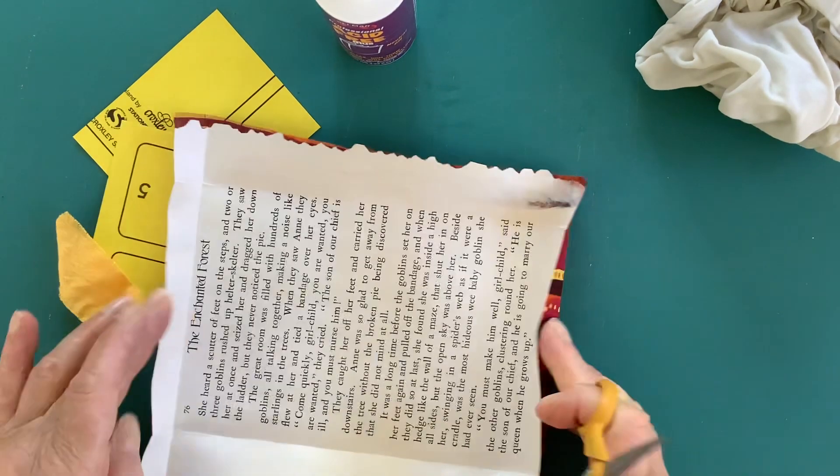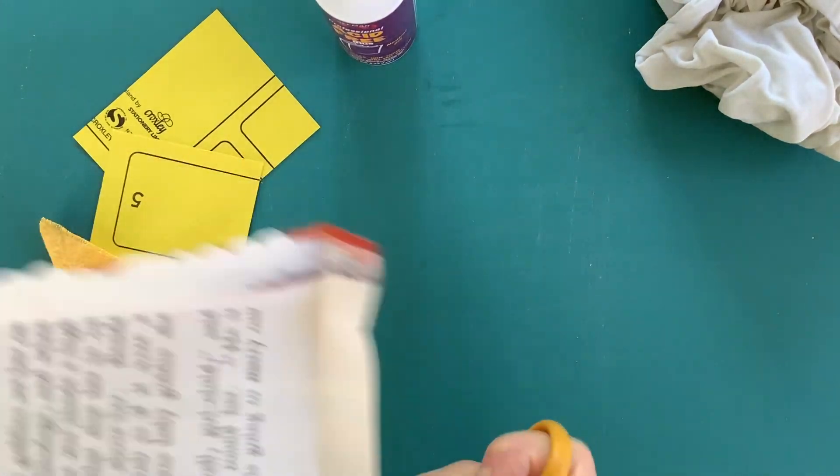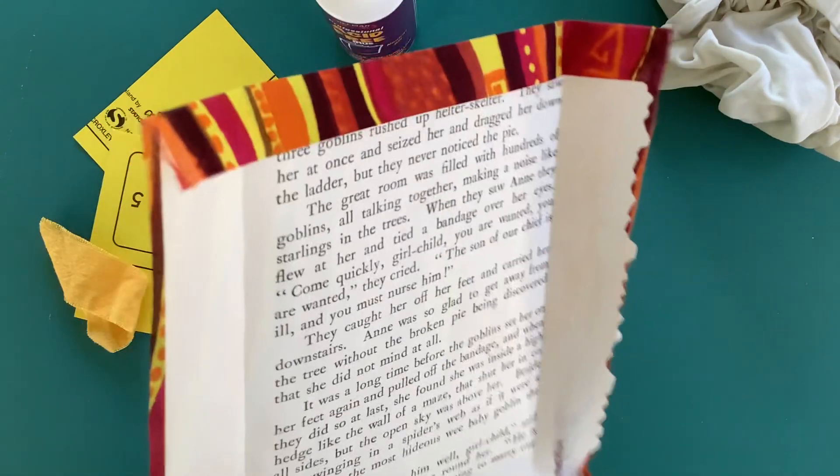So I've already folded in the edges. Now I'm going to cut away the corners.